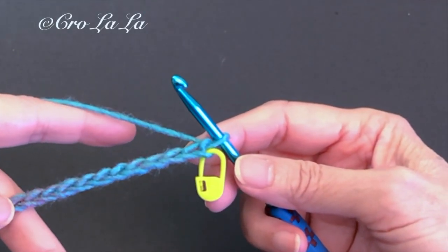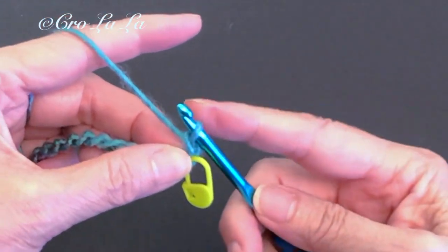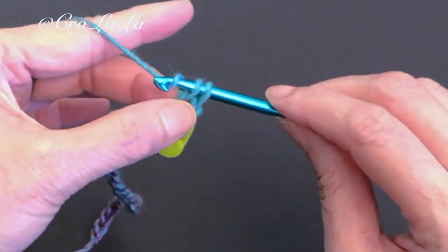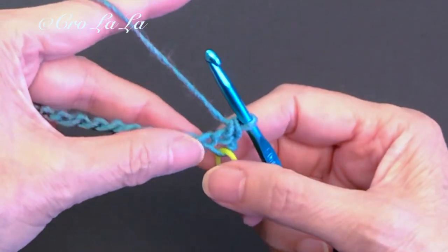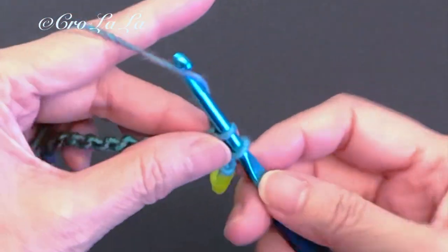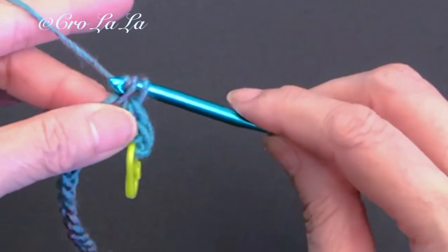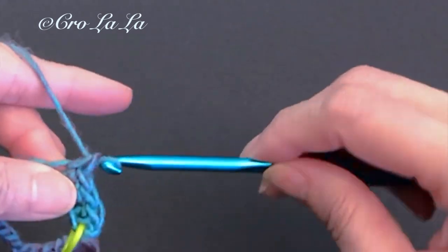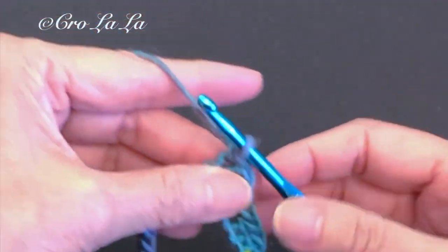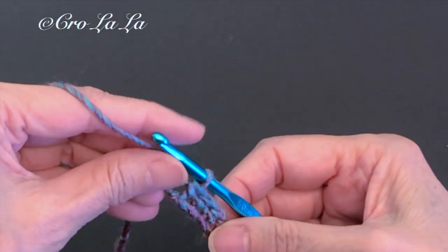Now we'll build a foundation row for the shell stitch design. Chain 1, skip 1 chain, and make a single crochet in the marked chain, which is the first stitch for the row. Then go ahead and work a single crochet for each remaining chain across.